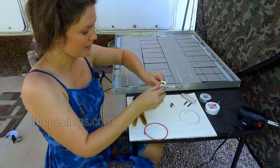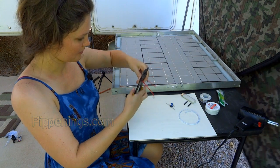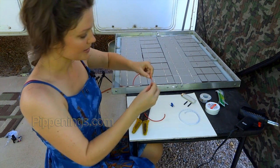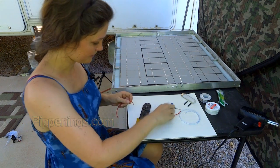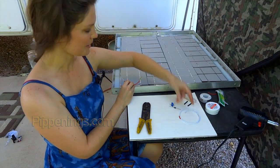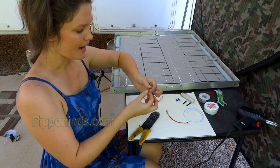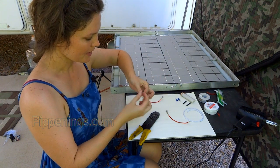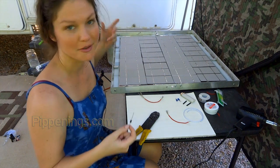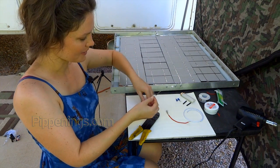Since I have a diode that's going to go in the middle of the positive wire, I'm going to have to cut it and strip away some of the insulation so that I can solder it to the diode's leads. The diode has these long legs that come out of it, and you have to be really careful not to break them off. I'm actually going to put a little bend in them — kind of like longhorn cow antlers — just to reduce stress as it gets worked around.